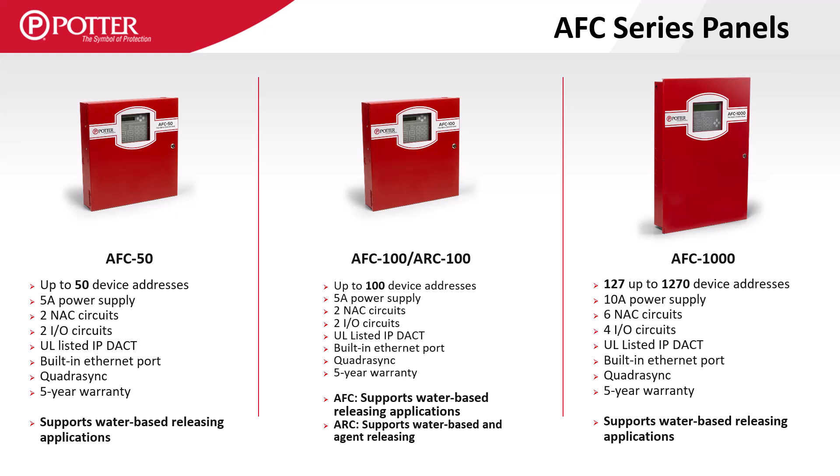All Potter panels are equipped with a PCOM port which can be used to send or receive emails and can act as an IP communicator to report to a central station. All AFC series panels are listed for releasing and will support pre-action sprinkler and deluge applications.